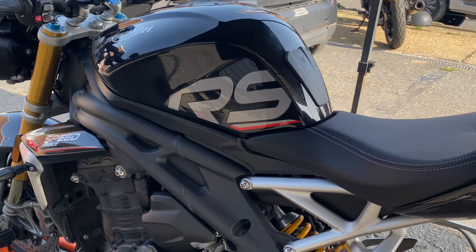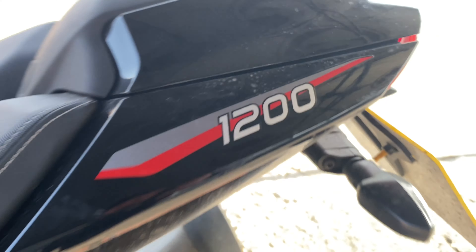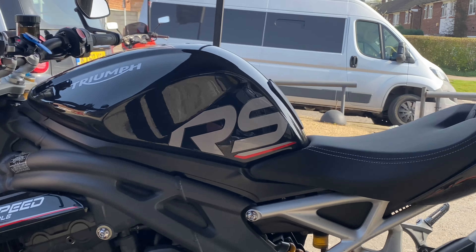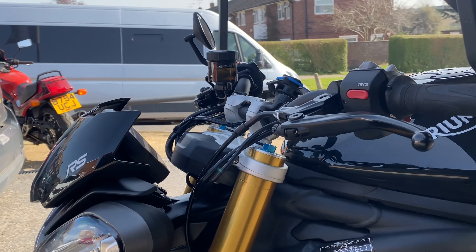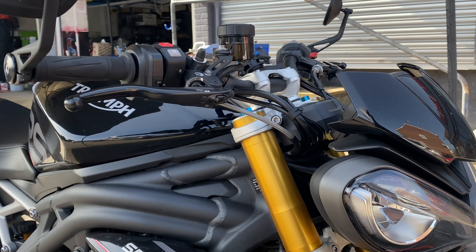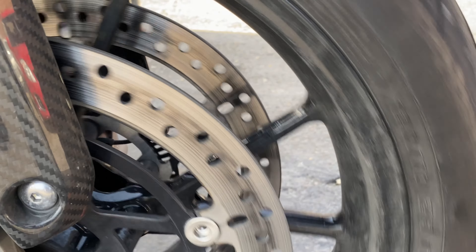First one of the day — this gorgeous Triumph Speed Triple RS 1200. This is a returning client; I have done this once before when he first bought it, but he has done quite a few miles on it since then. I think four and a half thousand miles, done a trip, done a track day.